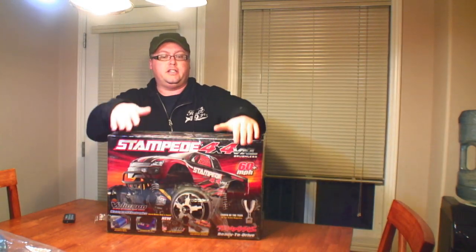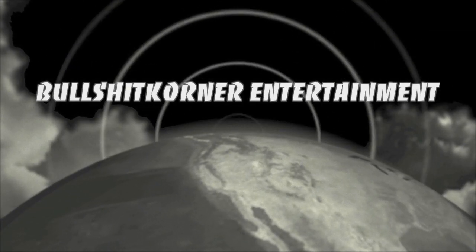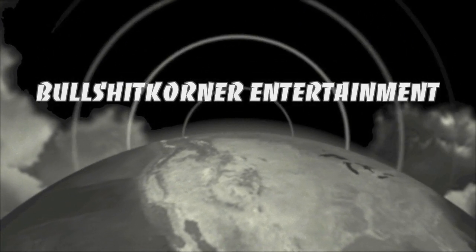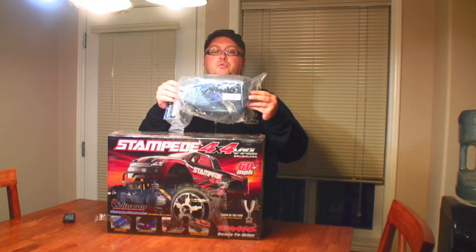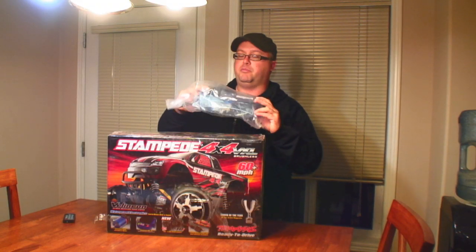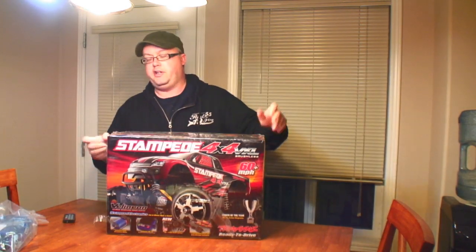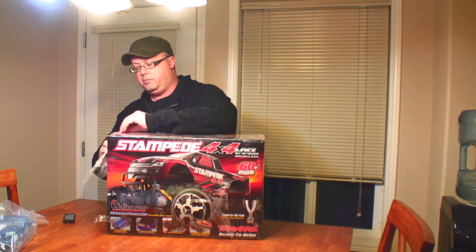Hey, good day everybody. In today's video I'm going to do an unboxing of a Stampede 4x4 VXL brushless remote-controlled vehicle. Even though it's waterproof, this is added protection on top of that to keep away mud, water, snow and all this crap. So I'm going to do a video of course of unboxing it.